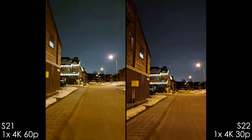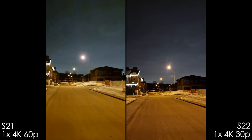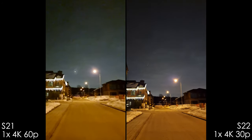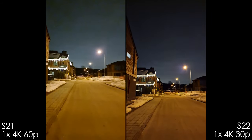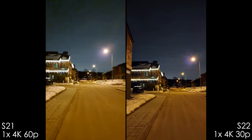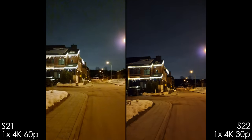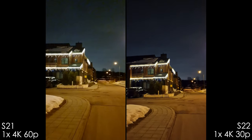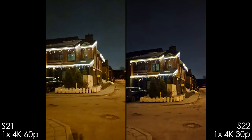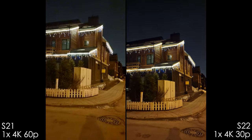Here the S21 Ultra was accidentally left on 4K 60 versus the S22 Ultra on 4K 30 — the difference is night and day. 4K 60 in low light is unusable, and the S21 Ultra also shows more sensor reflections. When walking, both phones produce noise reduction artifacts and stabilization artifacts — stick to 4K 30 in low light.